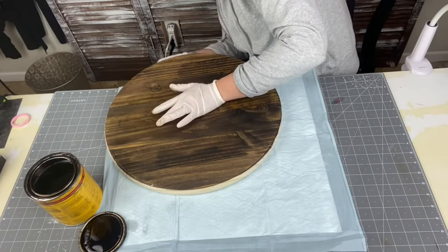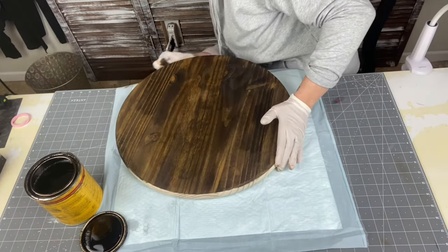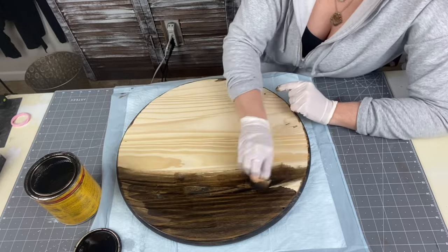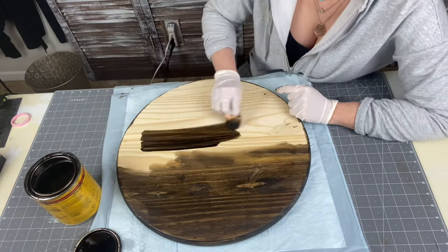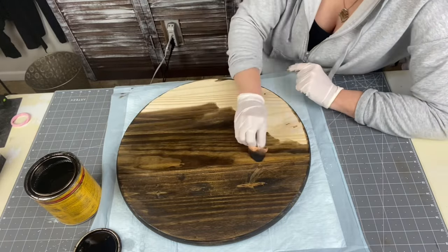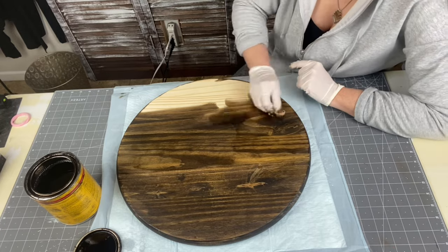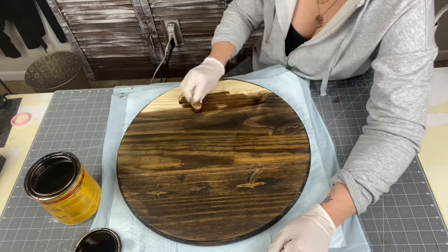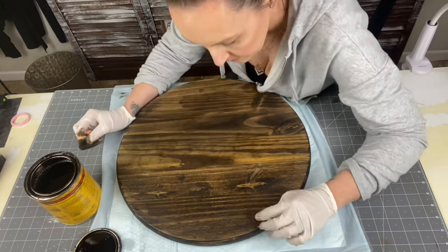I just take it to the edge of my table and follow all the way around the sides. No tricks to this one. Now we're going to the back. I like to stain the back of my signs. If I'm going to charge somebody $40 to $60 for a wood round, I want them to get something that is fully finished. Some people don't finish it — that is preference — but I know that if I received a wood round I paid $50 for and the back wasn't stained, I would feel a little gypped. So I prefer to do the back as well.